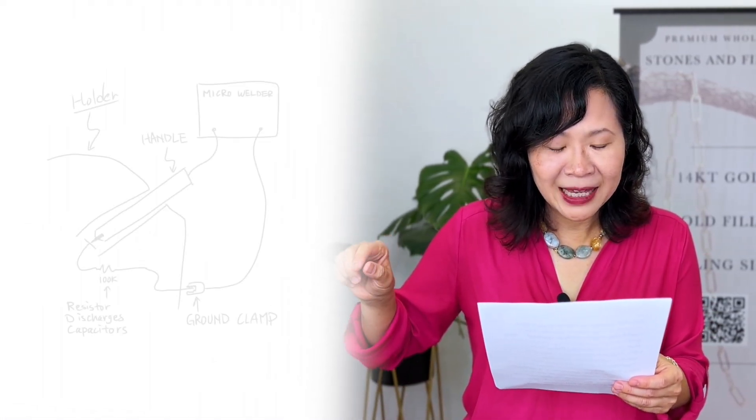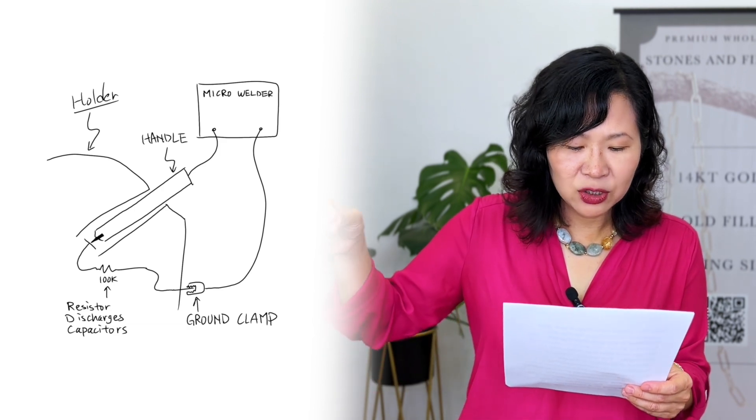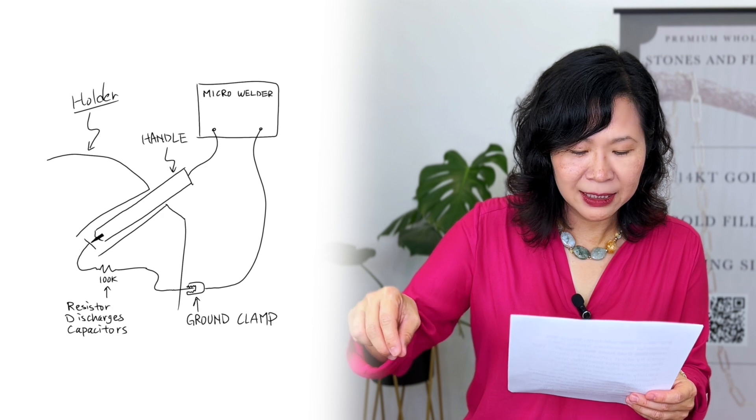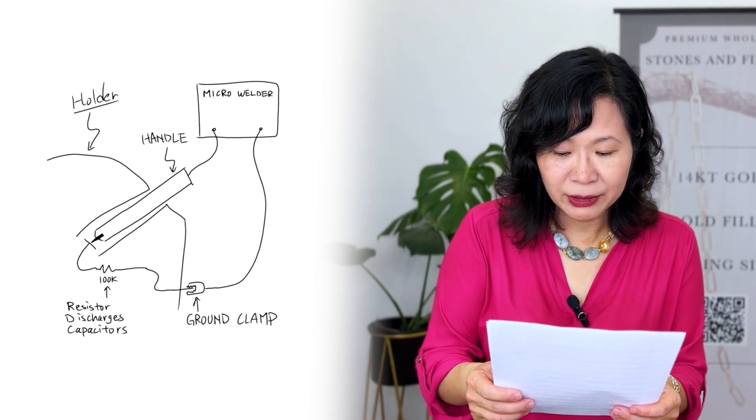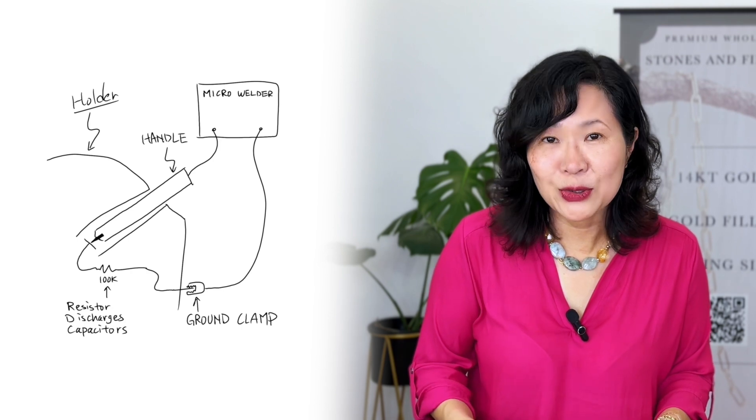According to my electrical engineer friend, since the machine in the video might not have the resistor built in — it just snapped with a big buildup of energy — you can get a big resistor, say one kilo-ohm or so. After turning off the machine, you want to short the welder tip to the ground tip through the resistor, so you're rigging up your own resistor to discharge the potential buildup inside the capacitor. He drew a diagram for this.